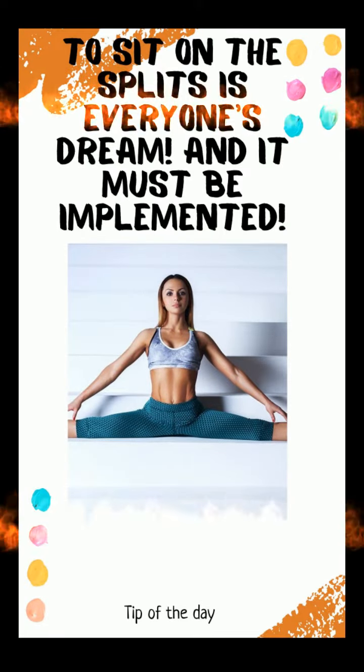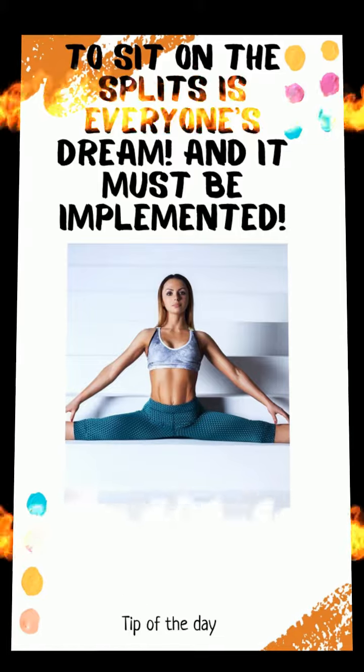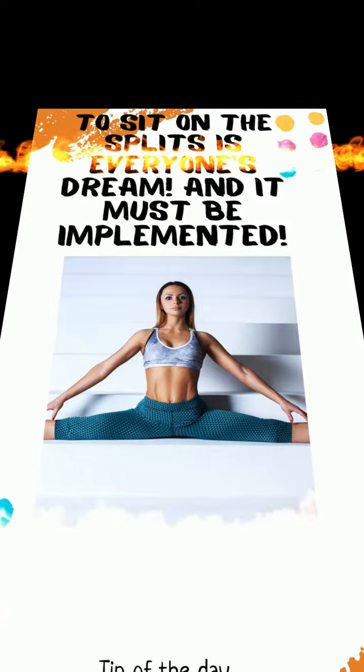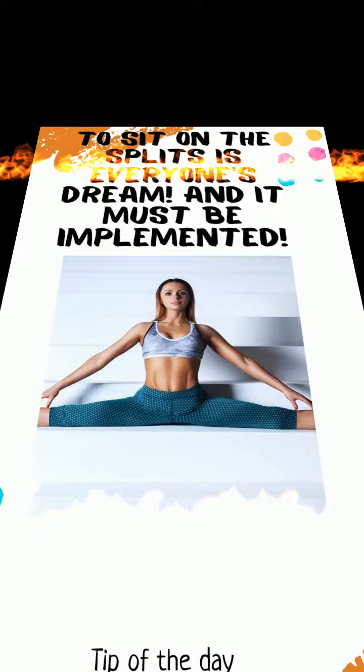Hip stretch — we pull the back of the thigh and the calf muscle. Starting position: lie on your back, straighten your legs, take one leg by the ankle or shin and slowly pull it towards you. Fix the position; with each exhalation, try to bring the leg closer to the body. Return to starting position and repeat with the other leg.